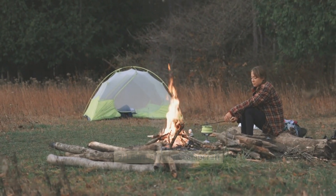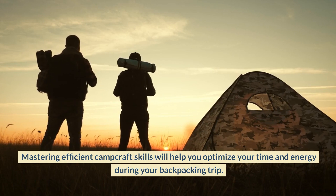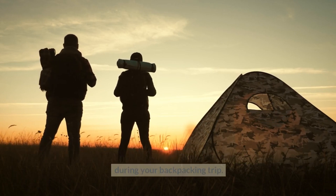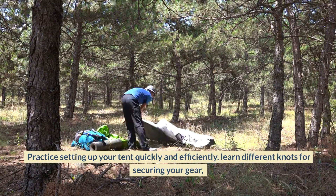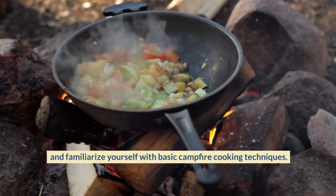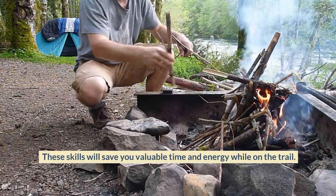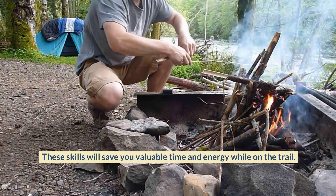Learn Efficient Camp Craft. Mastering efficient camp craft skills will help you optimize your time and energy during your backpacking trip. Practice setting up your tent quickly and efficiently, learn different knots for securing your gear, and familiarize yourself with basic campfire cooking techniques. These skills will save you valuable time and energy while on the trail.